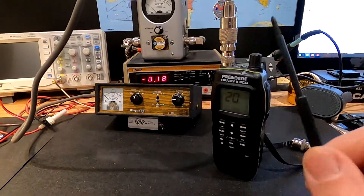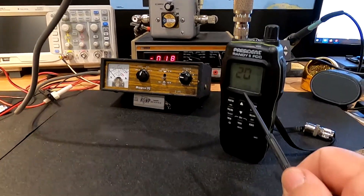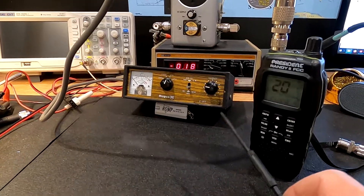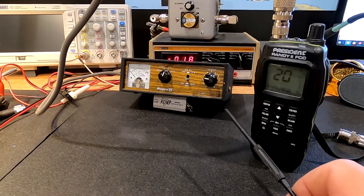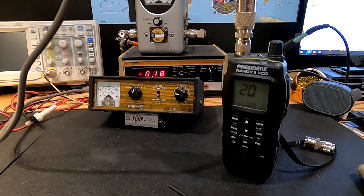That's actually what I see on most of these Presidents — the last several that I've had in here, the FM ones and just the straight AM ones. The RF output is at four watts give or take a whisker, and AM modulation has been about 80 to 85%. So this is pretty much what we're seeing here.